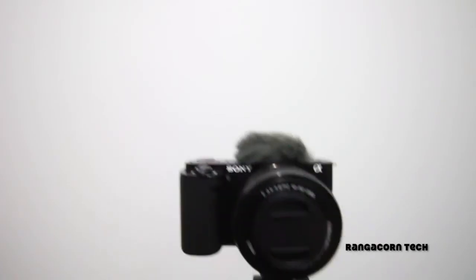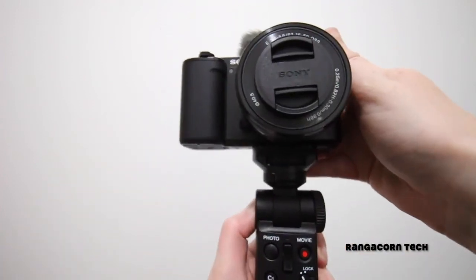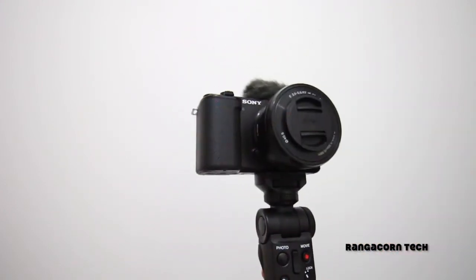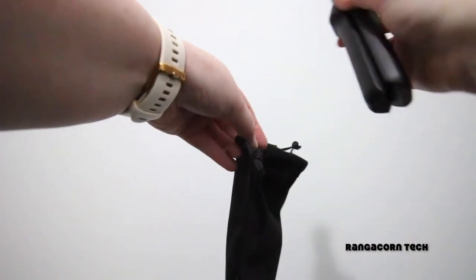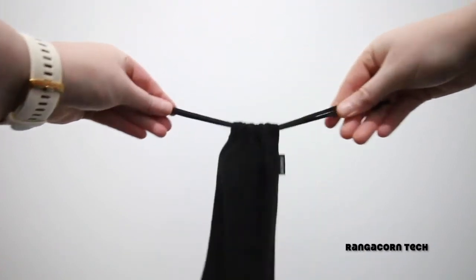Most of the controls are on the grip itself, making things like zooming in and out quick and easy. You can also take a photo or start shooting a movie with the press of a button — perfect for anyone who wants to start content creating, especially if they're shooting by themselves. The last accessory provided with the shooting grip is a nice little carry case, which fits the shooting grip perfectly and is a great way to keep your items secure and clean.